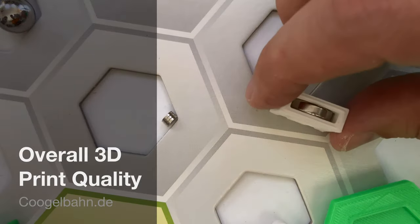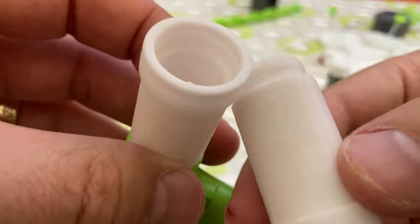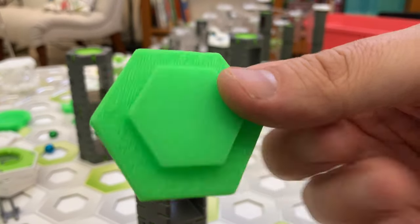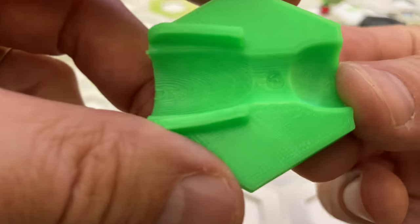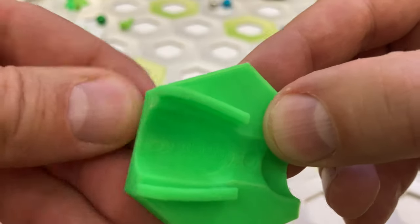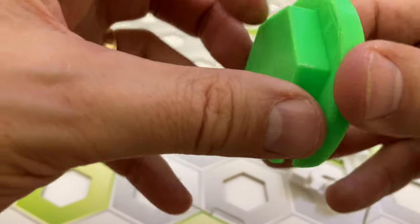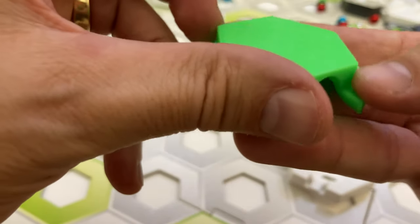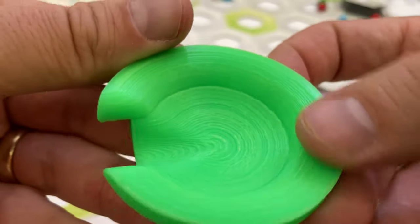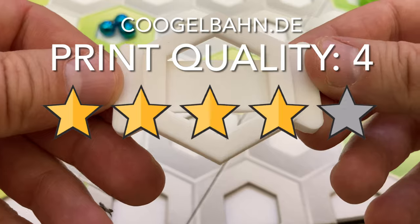Let's take a look at the overall quality of the 3D prints coming out of the Kugelban DE shop. The parts are very, very good. There is some light ghosting on the sides, but it is barely noticeable. The overhangs are good, and support attachment points are fairly clean. There is no sign of over-extrusion or under-extrusion, and no noticeable elephant's foot. Print bed surfaces are smooth, and top surfaces show no gooping or stringing, which is rare. I found some very slight layer inconsistency on one part, but it didn't affect the part's function. Overall, the print quality is very near the top of the pack. I'm giving Kugelban DE 4 stars for overall print quality.